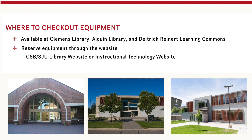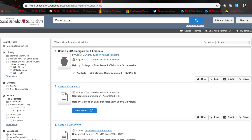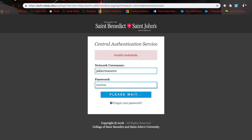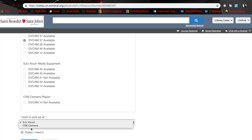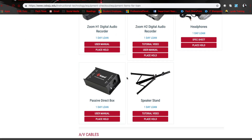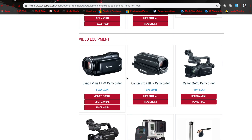So how do you get your hands on these items? They are available for checkout at both Clemens Library at St. Ben's and Alcuin Library at St. John's. You can reserve these items through the website one of two ways. First, you can go to the library's website and search for an item — let's look for a Canon Vixia. You can see the cameras that pop up, click on one, and see all the different Vixias available. Click the place hold button, fill out the form, and pick up the camera when specified. You can also go to the Instructional Technology website and under equipment checkout see all available equipment, then click the place hold button and go through the same process.